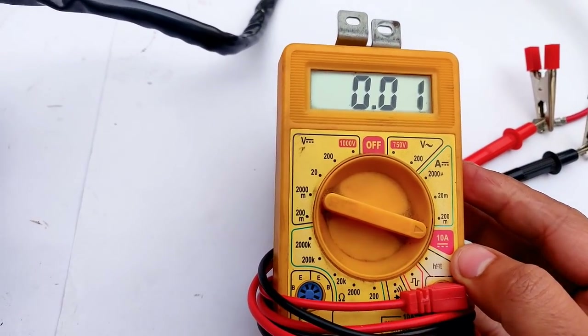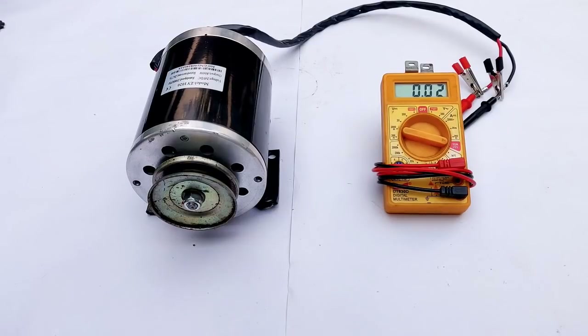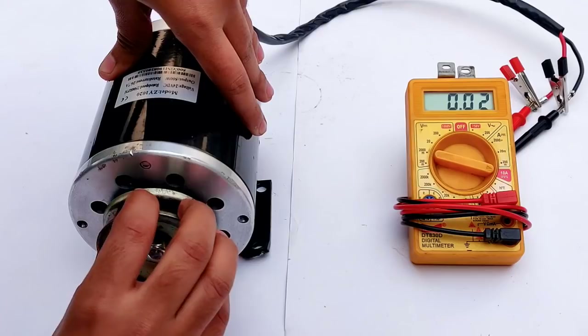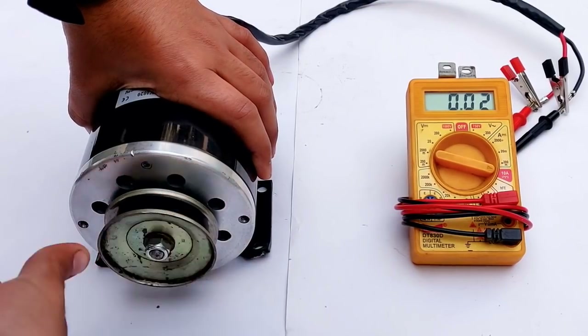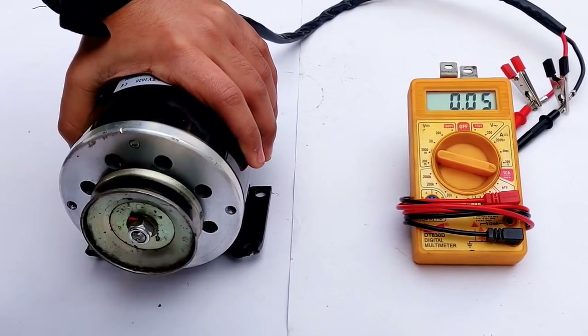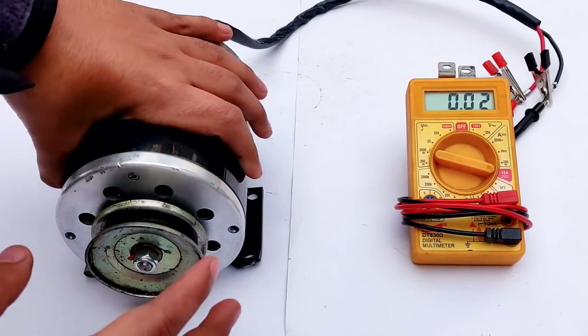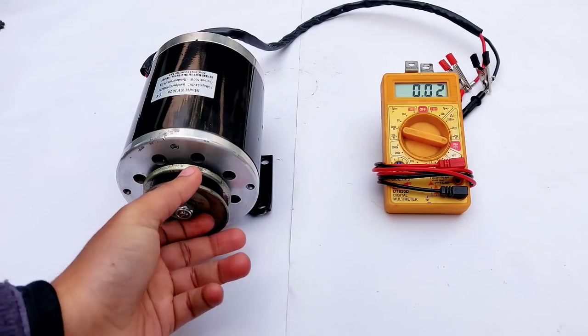Pointing the meter towards 10 ampere current mode and zeroing it. Let's give the motor a spin by hand: 0.82 amps, 1 amp, 1.32, 2.15, 2.79 amps — 2.79 amps was the maximum I could achieve with hand rotation. Now let's go to rope rotation testing.